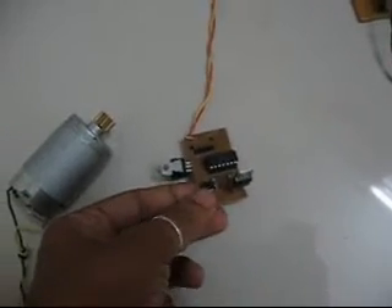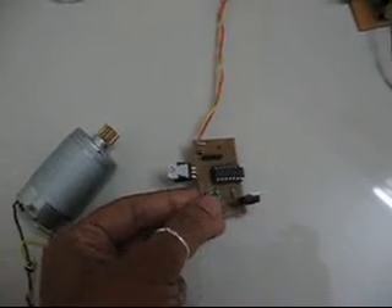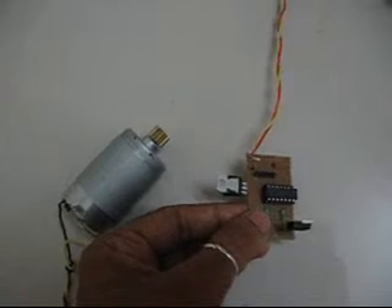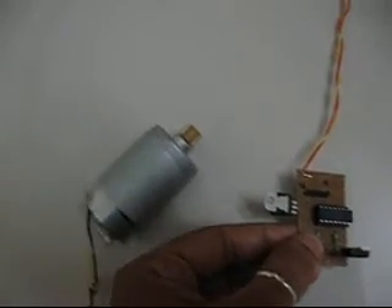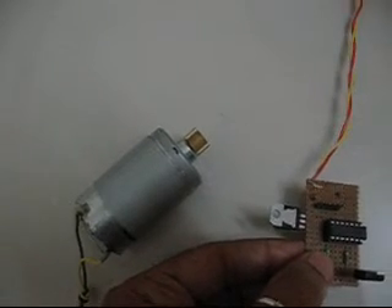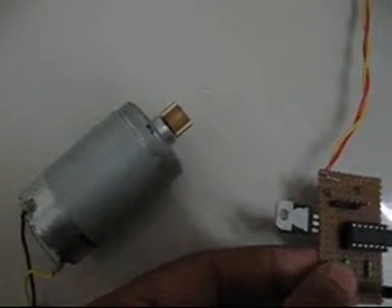When I press this switch, the motor runs at the highest speed. You can't see the rotation but you can hear the noise and make out that the motor is running really fast.